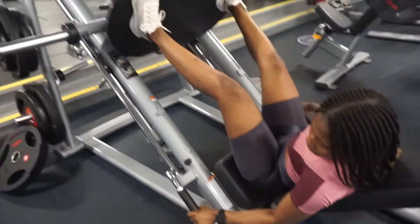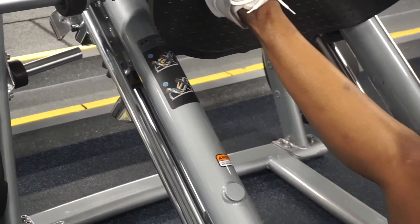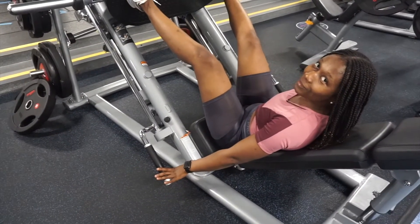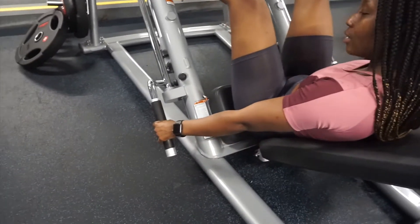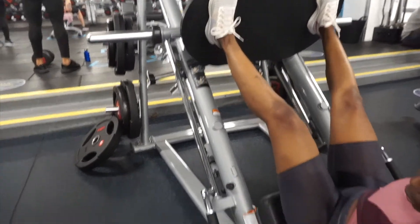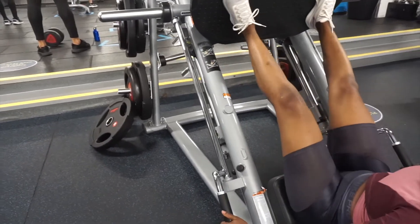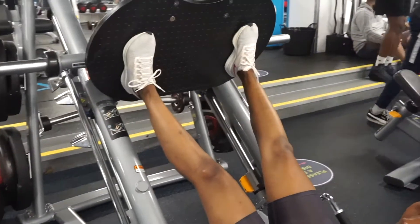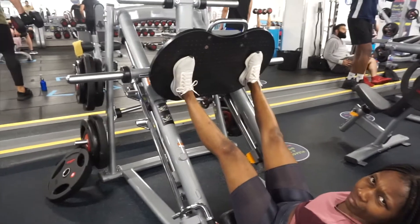Grab hold of these two handles — as you can see here — this is what releases the machine so that you're able to push it with your legs. Make sure you can hold on to it and release it, but control it with your legs as well, so that the machine just doesn't drop on you, because you will hurt yourself. Make sure the weight is the correct weight that you can actually push.